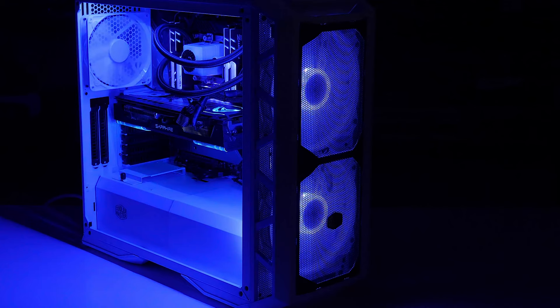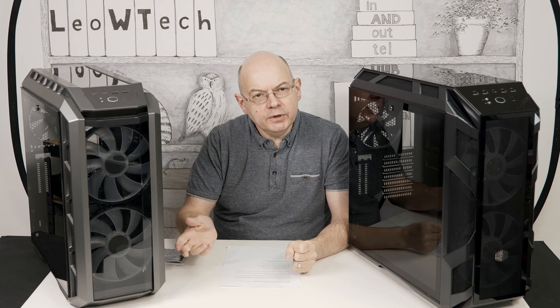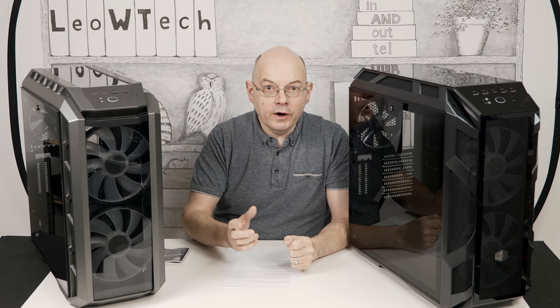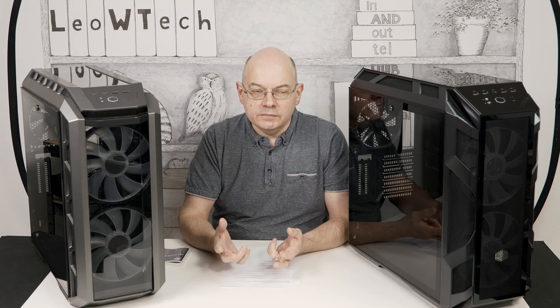The 500P was upgraded to a mesh version which made much more sense — it would now flow air, and there were other tweaks to the design as well. But it wasn't until they came up with the Master Case H500M that we got a number of meaningful changes. Even though these two cases look superficially similar, they are actually quite different, not least because the H500M has ARGB — addressable RGB — along with other changes throughout the case.